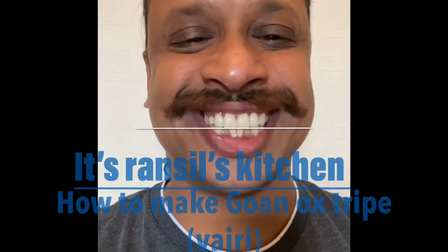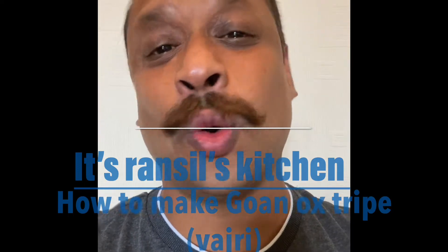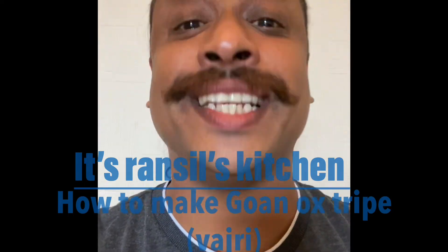Hello friends, it's Ransil's Kitchen. Today we will teach you how to make Gowan Oxtripe. Enjoy!